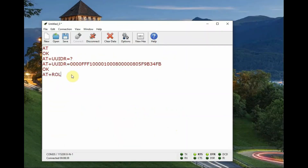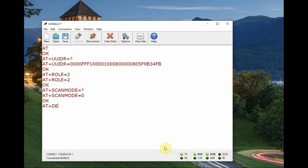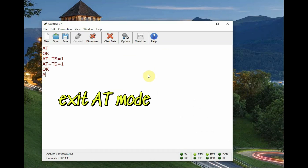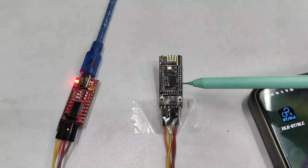AT+ROLE=2 will make this module a master — only a master can pair with other modules. There is also AT+SCANMODE, which enables binding with other modules using the MAC address or the name of the BLE device. AT+DEFAULT=1 will perform a factory reset and requires a reboot. To exit AT mode, type AT+TS=1 and it will go back to communication mode.